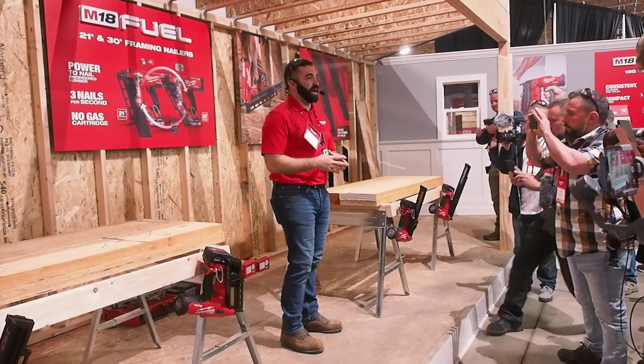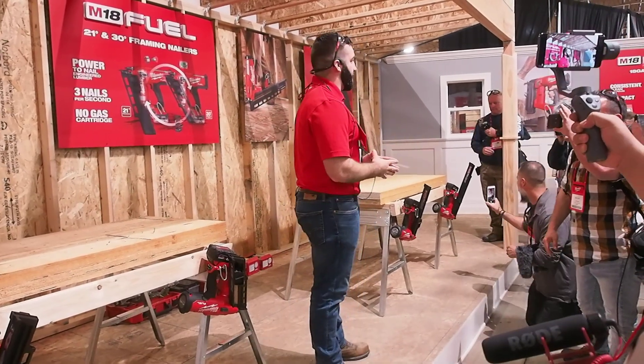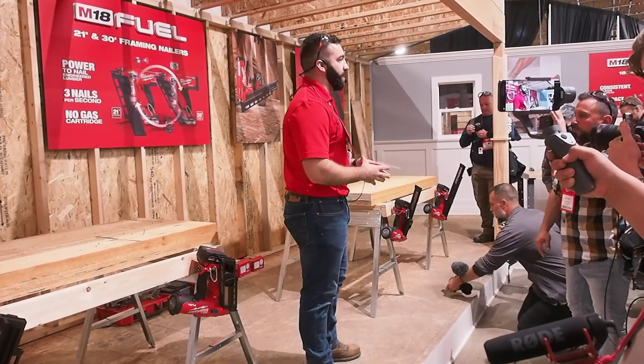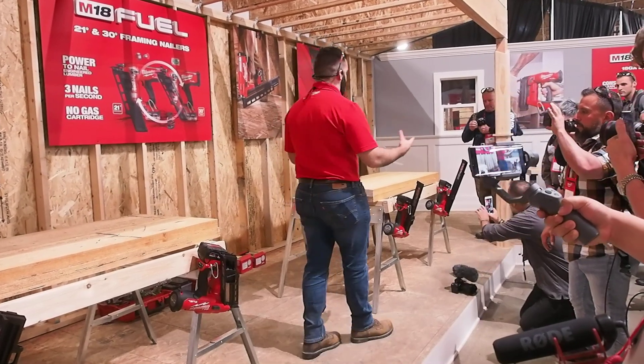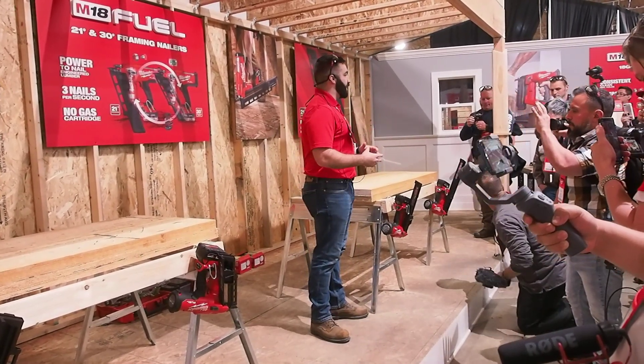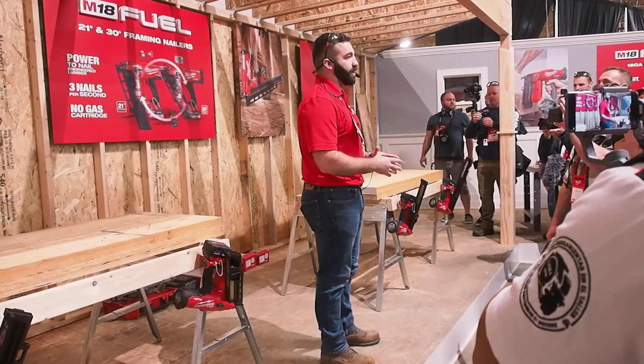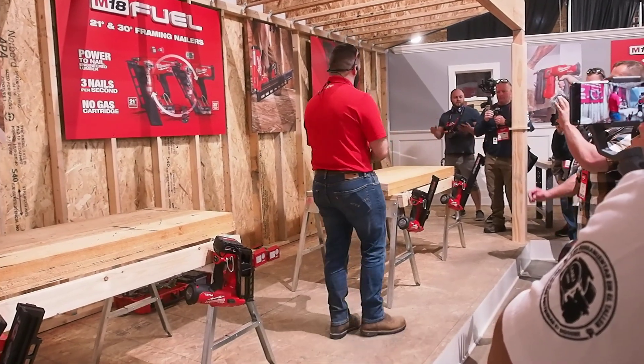We've been working on these tools for a long time, and one of our biggest focuses was to make sure that when we deliver cordless framers, we are giving the performance and the durability that end-users expect and our customers really need. So today, we're excited to announce the M18 Fuel framing nailers — not one, but two. We're going to have a cordless 30-degree as well as a 21-degree framing nailer.